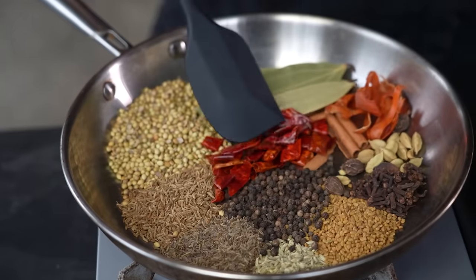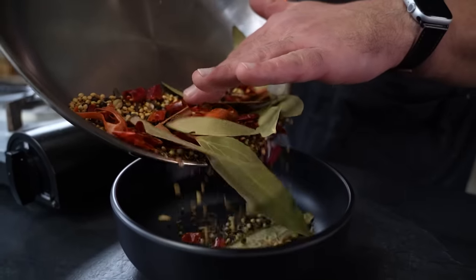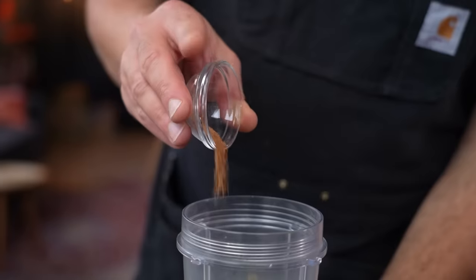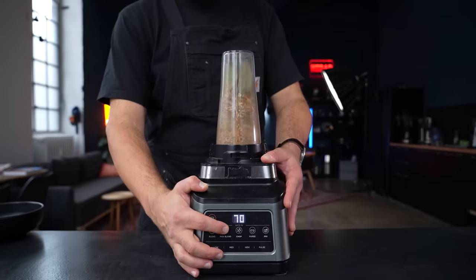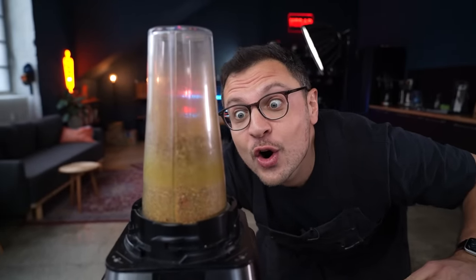Toast all of your whole spices on medium heat until aromatic and warm, then transfer to a bowl to cool. Once cooled, transfer all of your spices to a spice grinder or food processor, then add your powdered ingredients which are nutmeg, turmeric and a little bit of salt. Grind well until fine but not completely pulverized — a few coarse chunks can definitely remain.